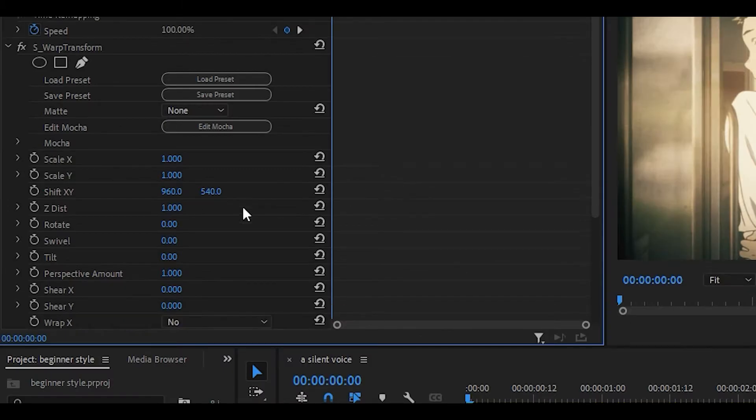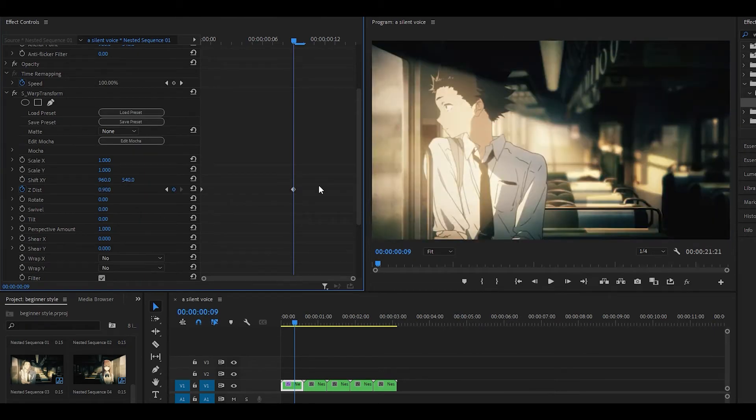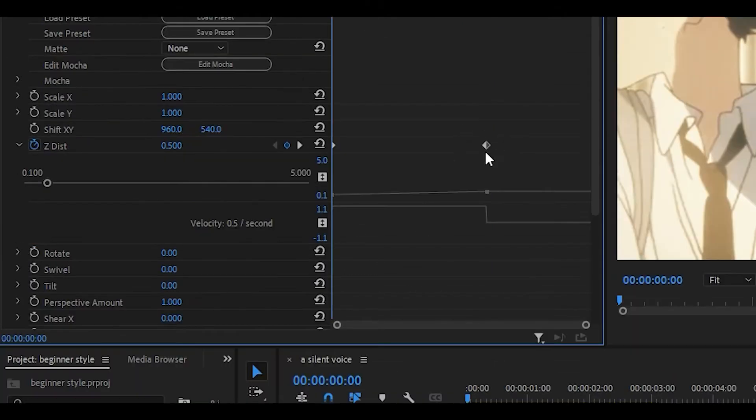We are going to create a scale out and also a scale in. You want to keyframe the Z-dist and scale it to around 0.5, then head about nine keyframes ahead and set it to 0.9. Once you've done that, click on the arrow next to the stopwatch to bring the graph down, then click on the second keyframe and pull the handle all the way to the left. Make sure it's not too high or too low, just on level.